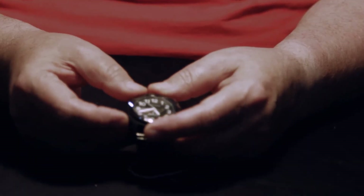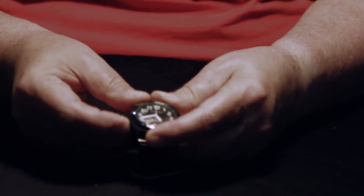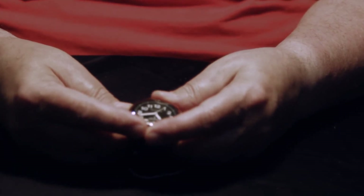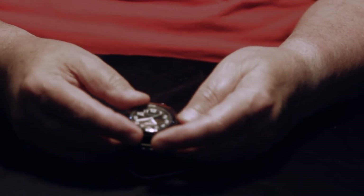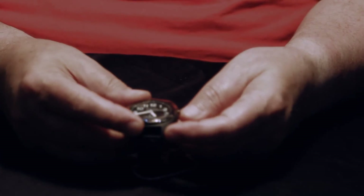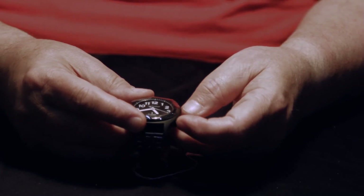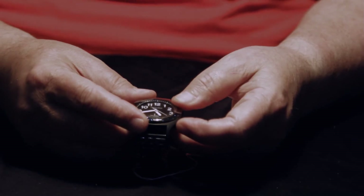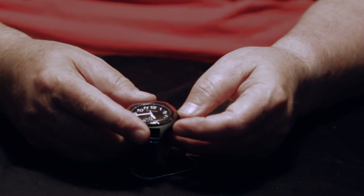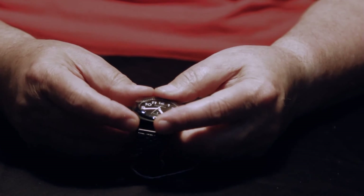The next menu option is chime. Press and hold to enter, then press the ten o'clock button. Press two o'clock to turn on, four o'clock to turn off, eight o'clock to confirm. Chime on. This watch tells you the chime is on from seven AM till ten PM — we're the only company that does that with our watches.